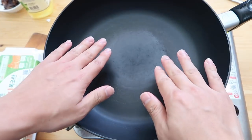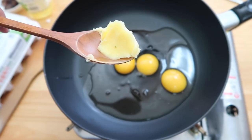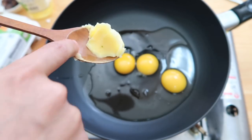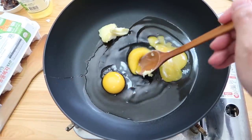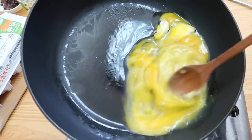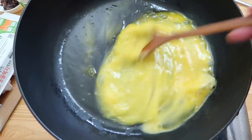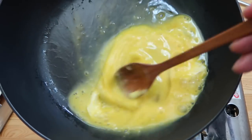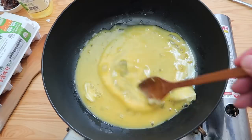The next part is key: in a cold pan — don't turn on the heat yet — crack in three eggs and add a tablespoon of cold butter. The reason we want this cold is to cook the eggs slowly. Give it a mix so the egg whites and yolks become one, like a basic scrambled egg. We're going to season at the end, not yet.